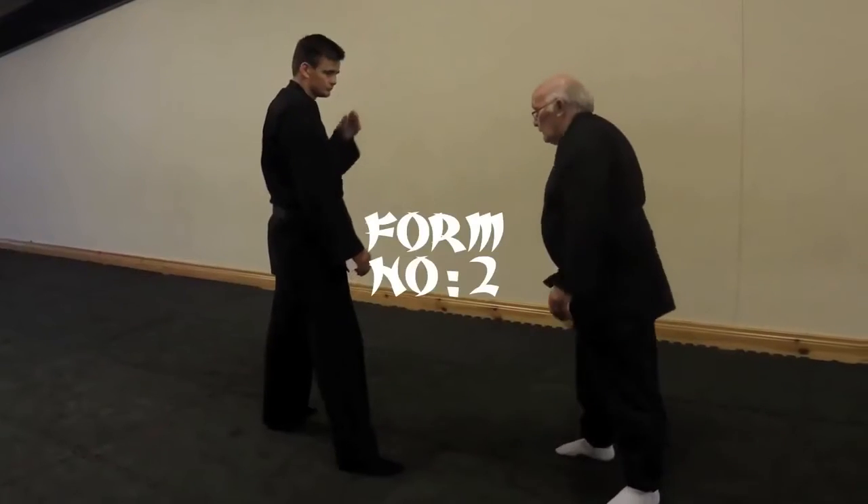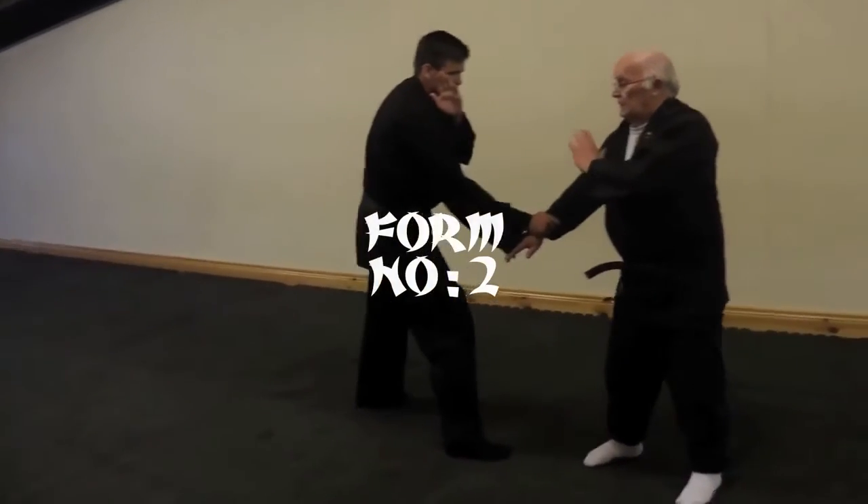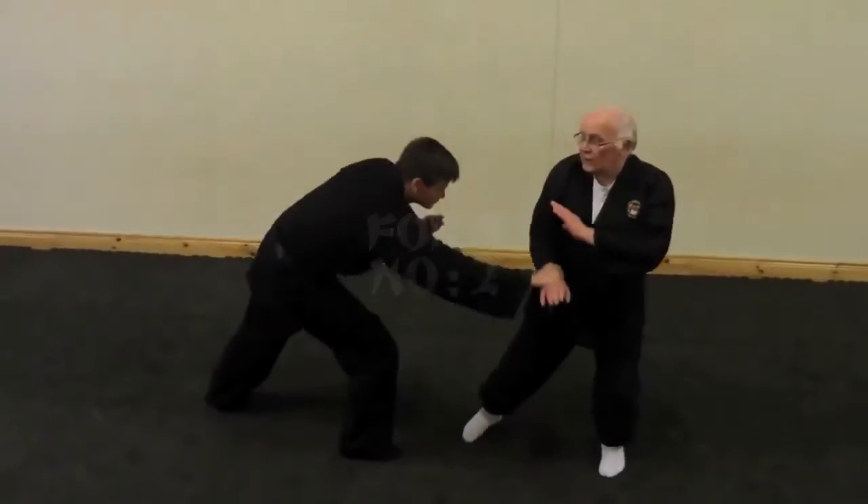I want you all to try. Number two in the form — same thing. Most movements.